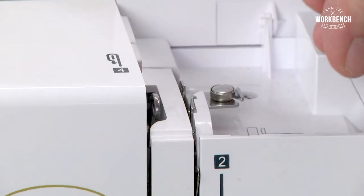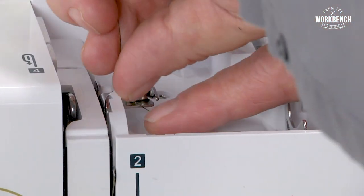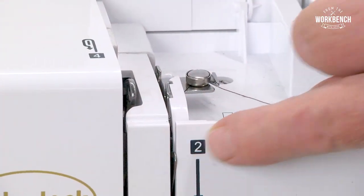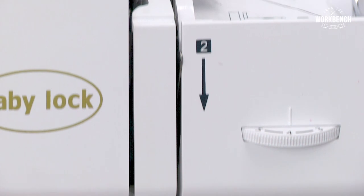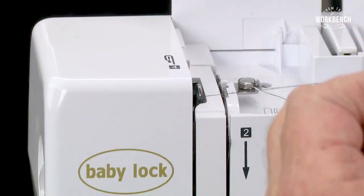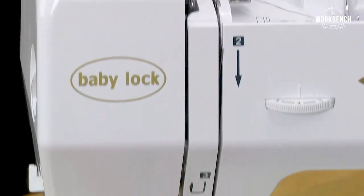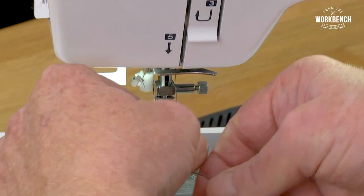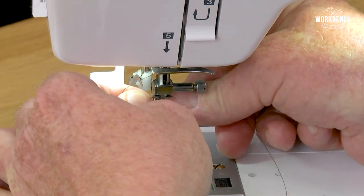Then we come through the first thread guide, then we wrap around the second thread guide and come straight down to the left side of that metal plate here. Come underneath number three, come back up to the top, make sure you catch that take-up lever at its highest position. Bring it down through this thread guide, and then the final thread guide number five here.